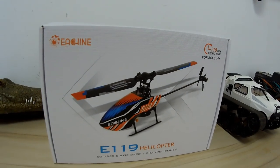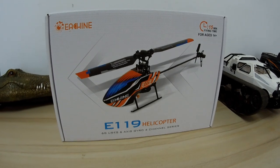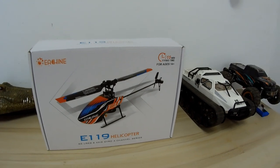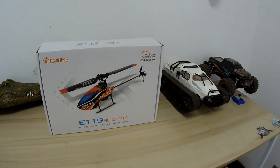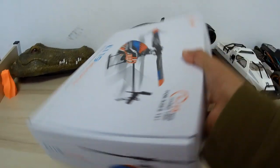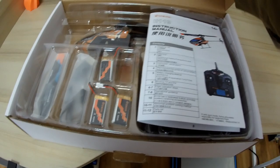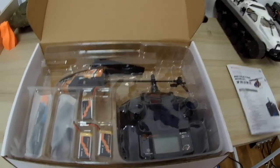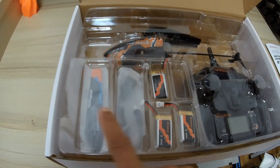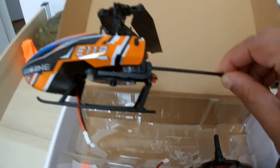Here it is — the all-new Ishin E119 helicopter, specially designed for beginners. It's a full four-channel RC helicopter with a built-in six-axis gyro that makes it ultimately stable and very easy to fly. This is an RTF ready-to-fly bundle that comes with two or three batteries. Inside the box you have a user manual, a radio control, three batteries, a USB charger, spare blades, and a beautiful Ishin E119 RC helicopter.